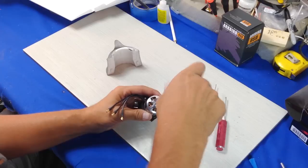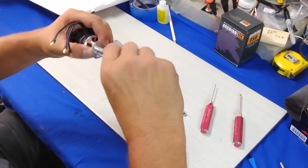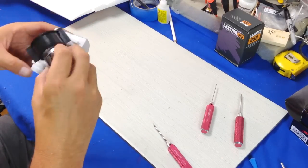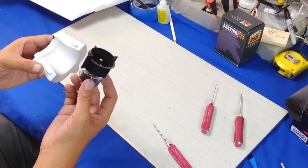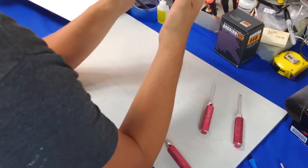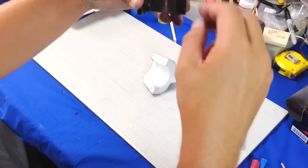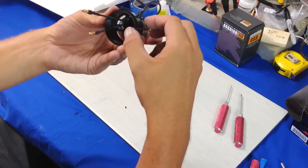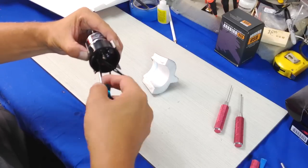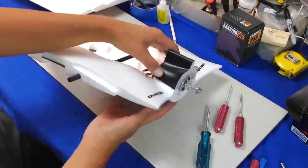Here I'm installing the prop adapter to the end of the motor. You should always use thread lock on this step — I'm just doing this for demonstration purposes, I forgot to bring the thread lock. Doing a test fit and finding that the motor wires facing the current direction won't work because I need to pass them back into the airplane the opposite direction. So I head over to my Dremel and cut out that section so I can pass the wires through. I know some of you will say I weakened the motor mount, but I'm not going to use this one in the long run — I have an aluminum one on order from smallpartscnc.com, link in the description.